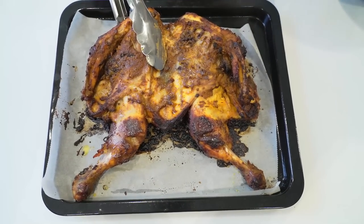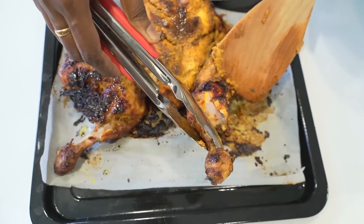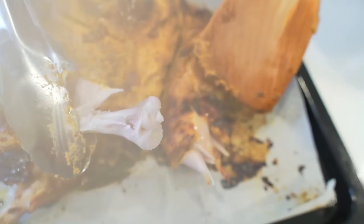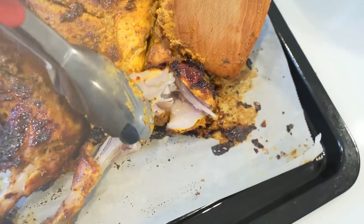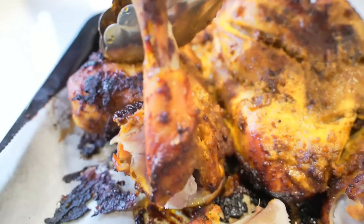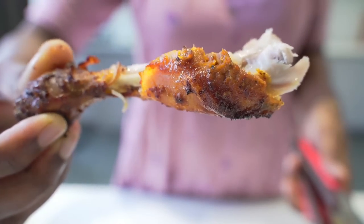After 30 minutes, this is how it looks — it's completely ready. It smells amazing. Look how juicy it is, it's completely cooked. It's cooked perfectly. Too good, it's so juicy and tender. I can definitely say the fresh masalas that we have added have given a very good taste.